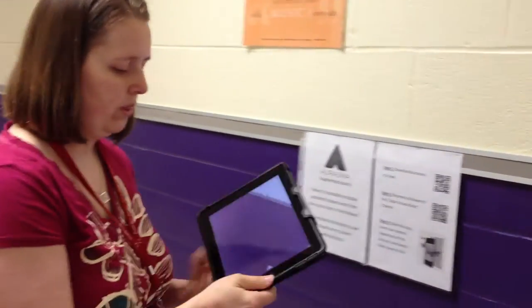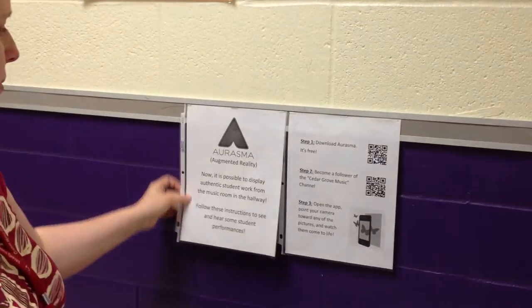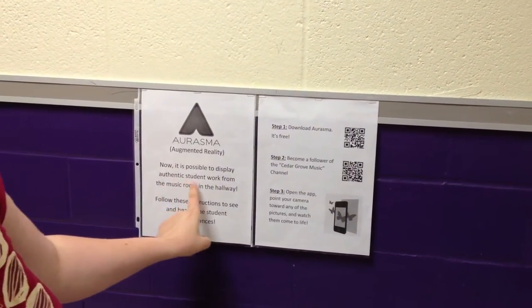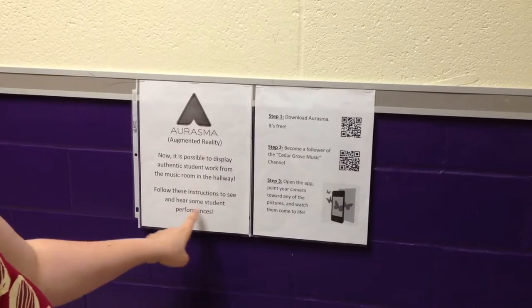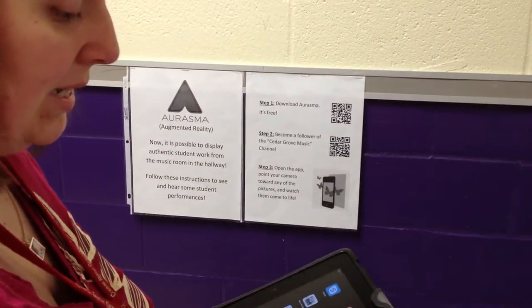So now you have to know how to get the audience — students, parents, teachers, whoever's going through the hallway — to be able to view it. I have this little paper that talks about Erasmus. Now it's possible to display authentic student work from the music room in the hallway. Follow these instructions to see and hear some student performances. I have three steps. Step one: download Erasmus, and it's free.